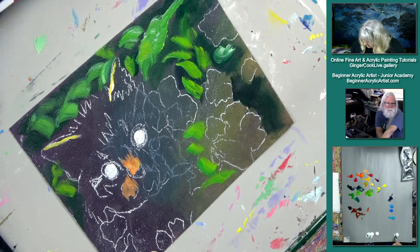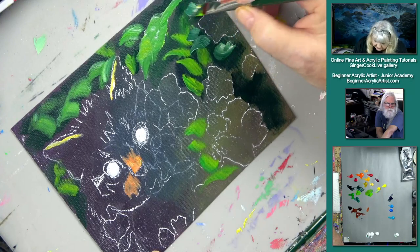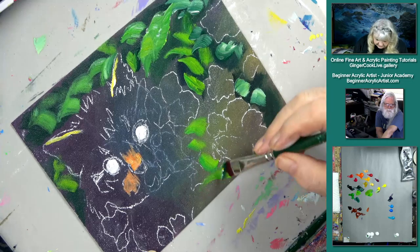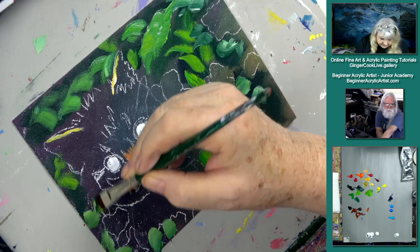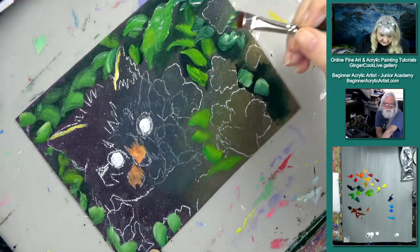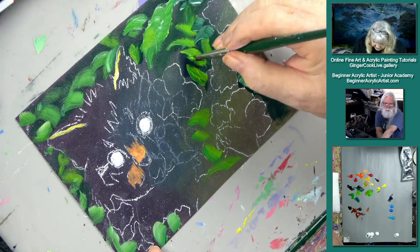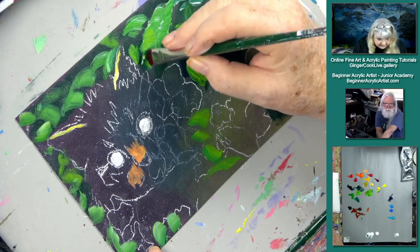You'd be amazed how much faster the picture goes and how much more effective your brush strokes are — you intend a certain brush stroke, you do it, and it actually does something. We'd like to thank Alan for the donation that came in through Super Chat to help with the scholarship fund. And he used a smiley face — I love smiley faces.